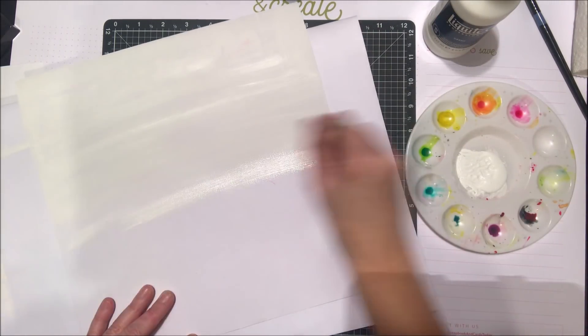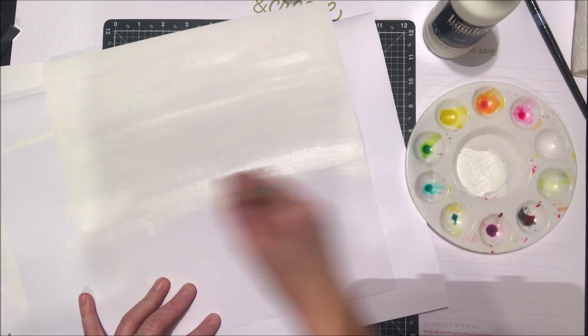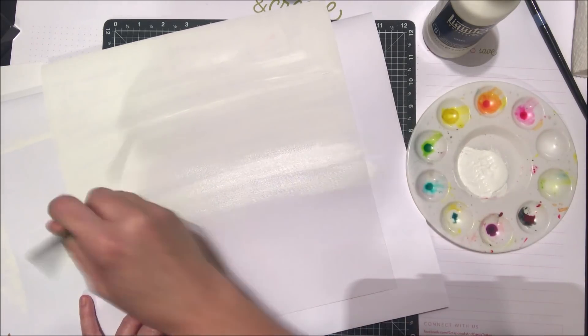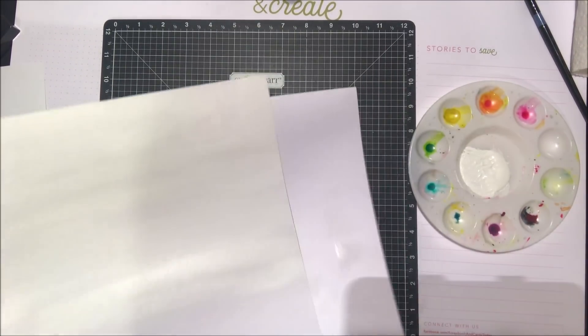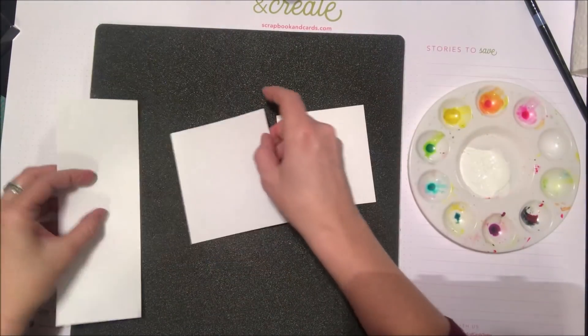I've gone ahead and applied some gesso to a textured cardstock background. The reason you want to use the gesso is it's not going to allow your paper to absorb all the water that's in the watercolor paint. I did a little sample here and I'm going to set that aside to dry and continue on with some other items for my project.